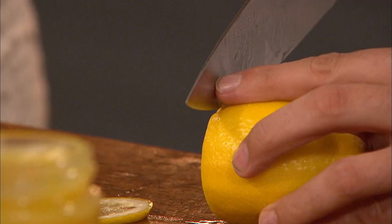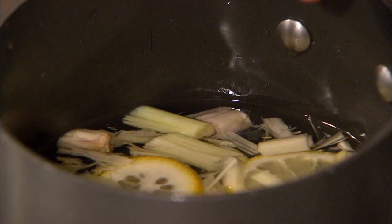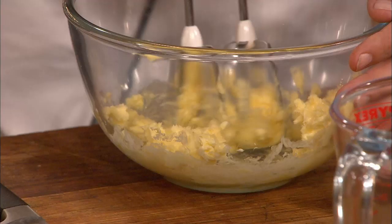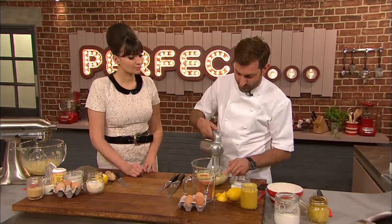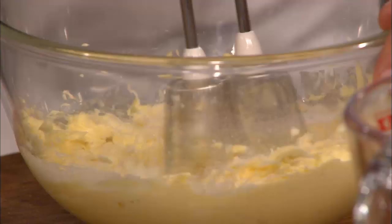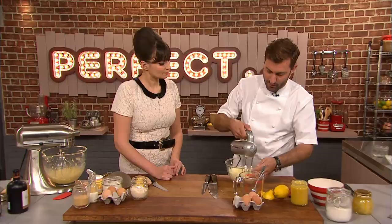Mark adds the lemongrass to the sugar and water, along with finely sliced lemons, and leaves it to gently cook until softened, before turning his attention to the sponge. He starts by whisking softened butter — this is effectively where you get your air into the mixture. You want to cream this really, really well; it helps make a really light and buttery sponge. Put in your sugar and incorporate it until you get a pale, white colour — that means it's creamed down properly.